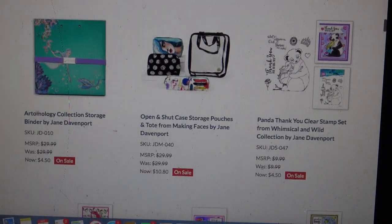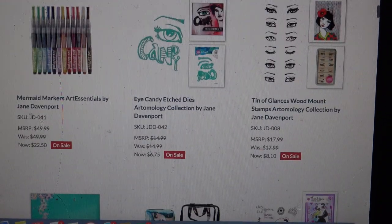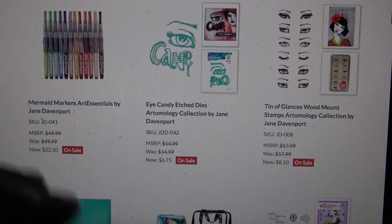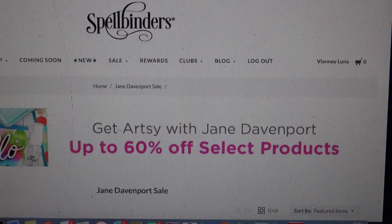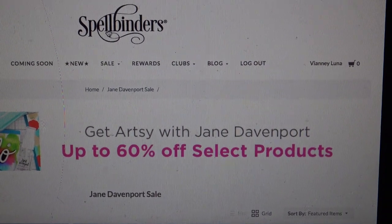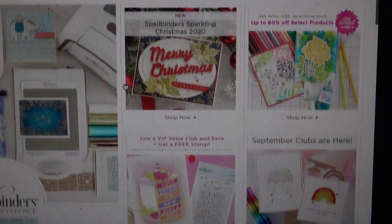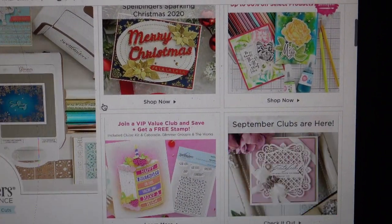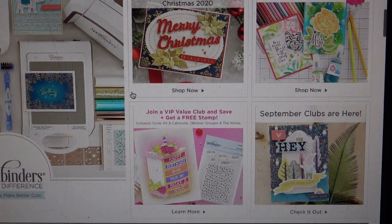I will have links right to the binder in the description box. You can shop around there because even the watercolor mermaid markers, which I really love, I bought for $22 to $25 depending on if you're part of the club. If you're interested in joining, you can join this month, and if you join one of the value clubs, you will get the sprinkle stamp set for free that goes along with this cake set. So that's something you might want to look into.